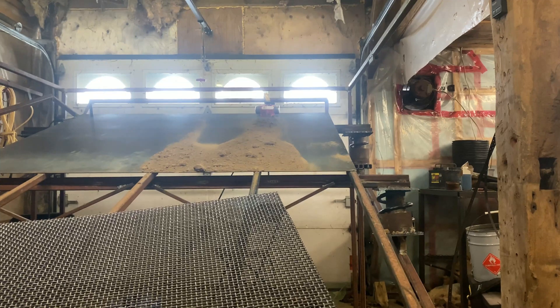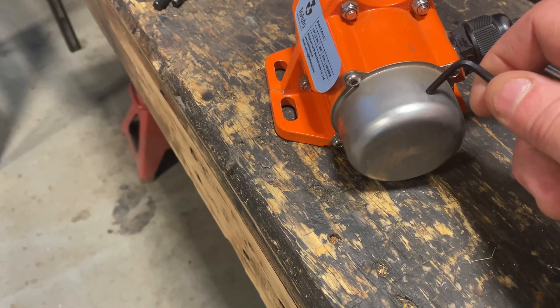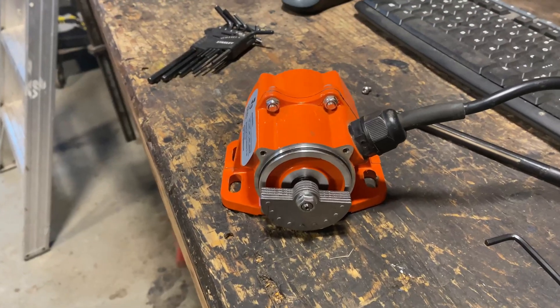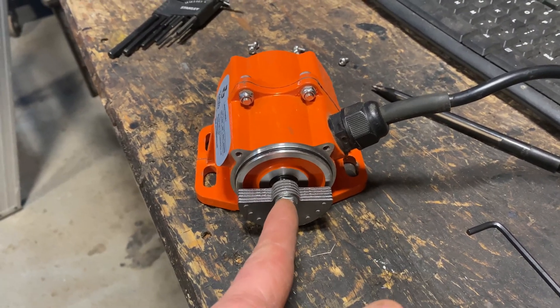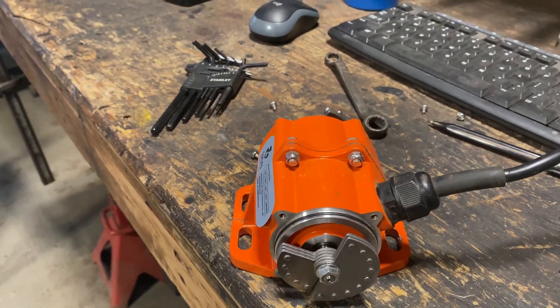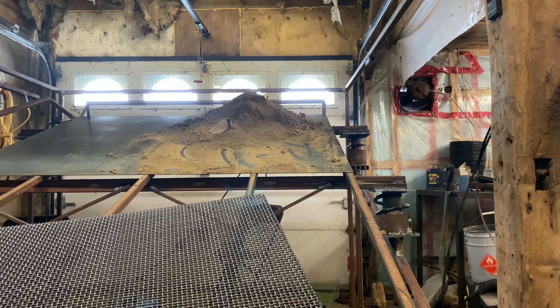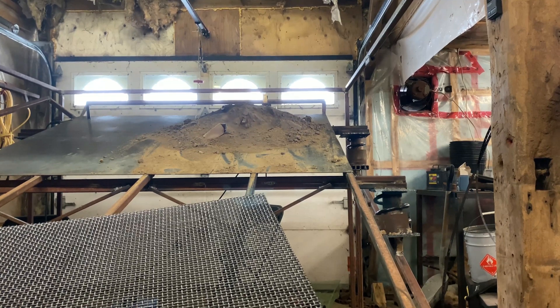Probably too fast, but I can modify the vibrating motor to make it move slower. Here's the motor - I need to remove those Allen key screws so I can access the counterweight assembly. Here's the counterweight - there are five of them. I'm gonna move two of them and it should reduce the vibration and the speed of the feeding. It should produce less vibration and reduce the speed. Test number two - I moved the counterweight. That's too slow.